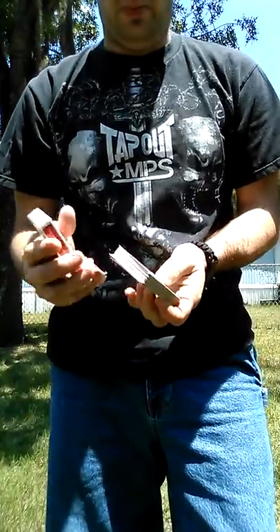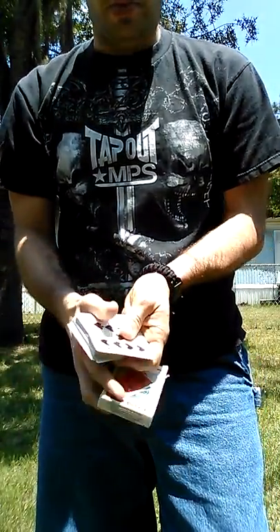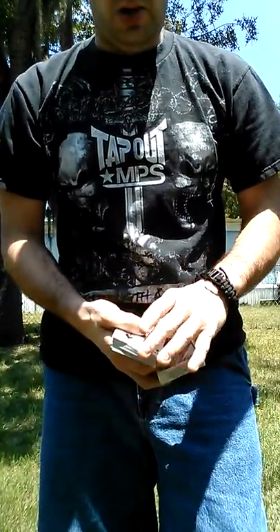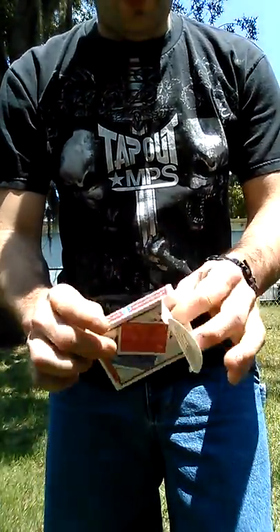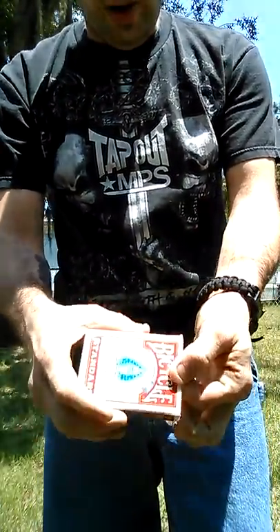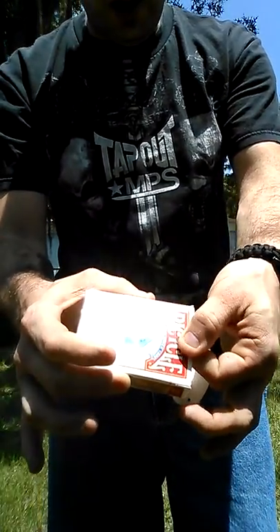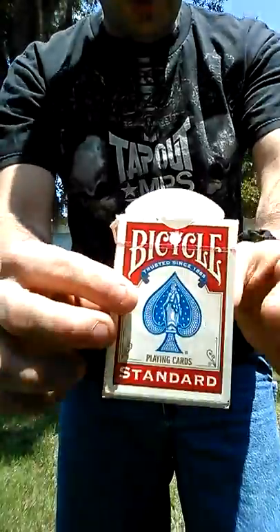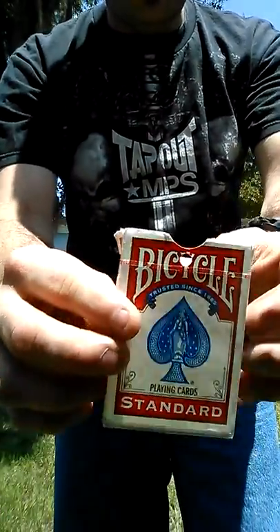Get all the cards out of the card box. Get rid of the cards for a minute. Let's concentrate on this hole right here. Watch this — all I got to do is just rub it just like this, and it completely — the rip — is now restored. They can examine it all they want.